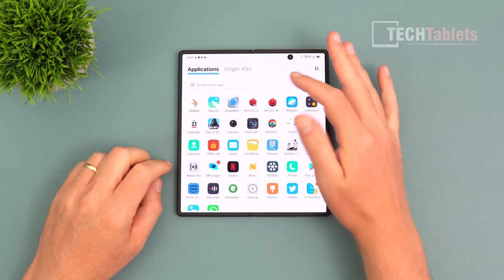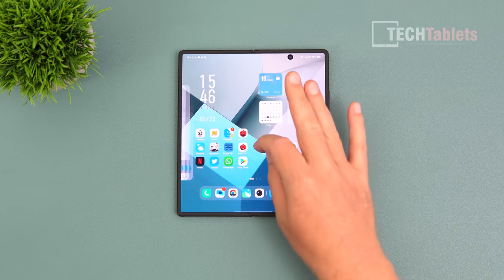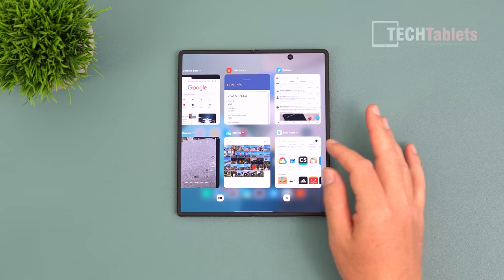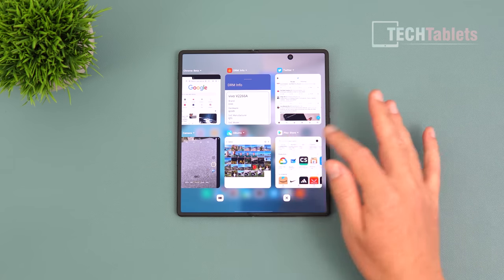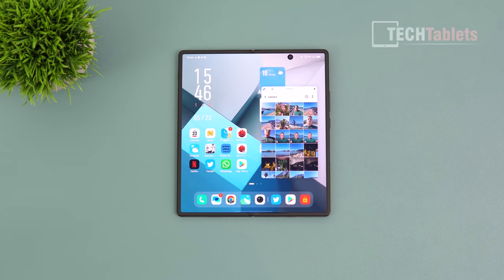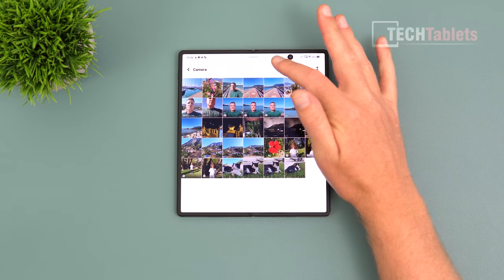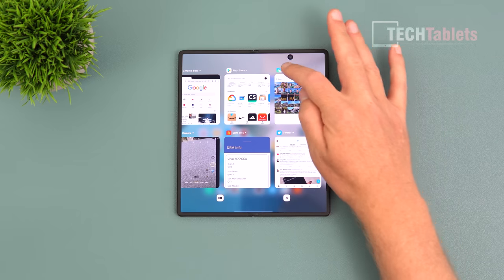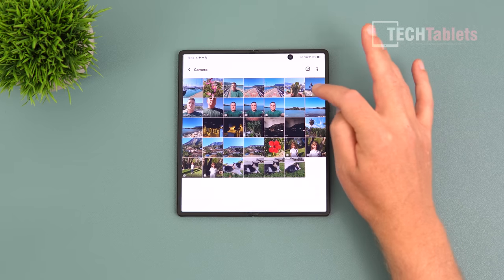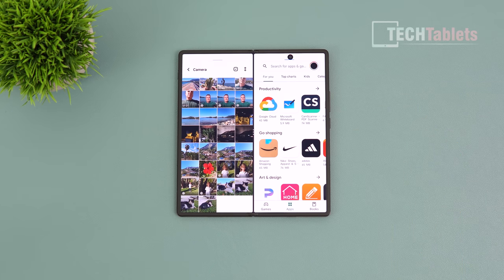The X Fold 2 runs Origin OS based on Android 13. You can take full advantage of the large screen with multitasking. In split screen you can run a small floating window or go full split screen — for example, Gallery on one side and Play Store on the other. Play Store support is there, you just need to install it.